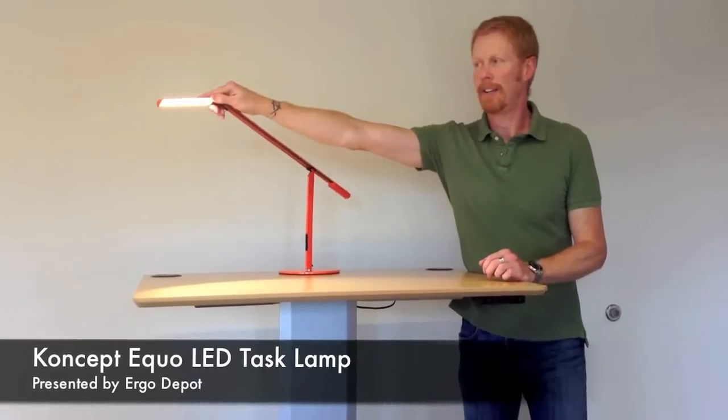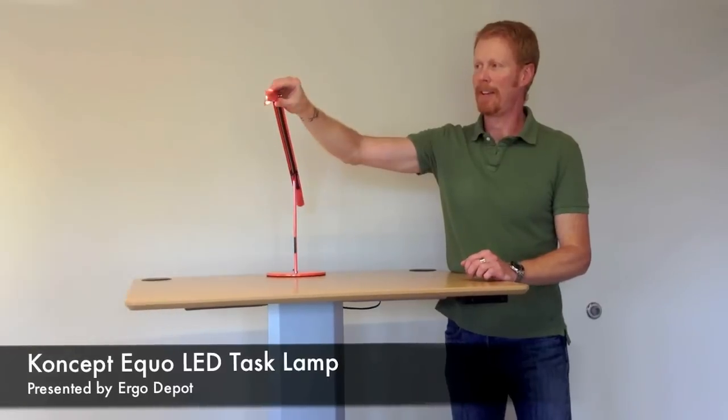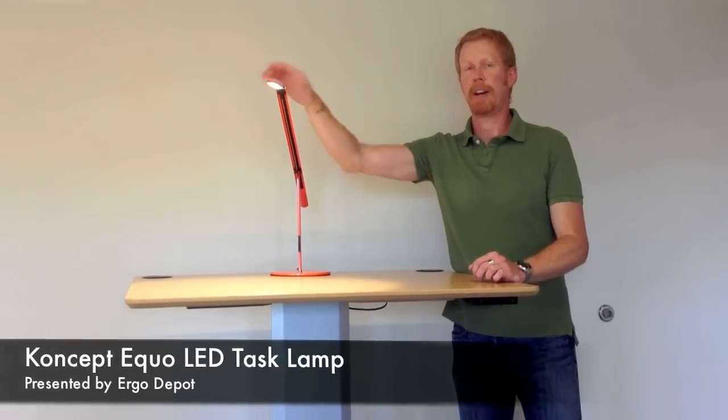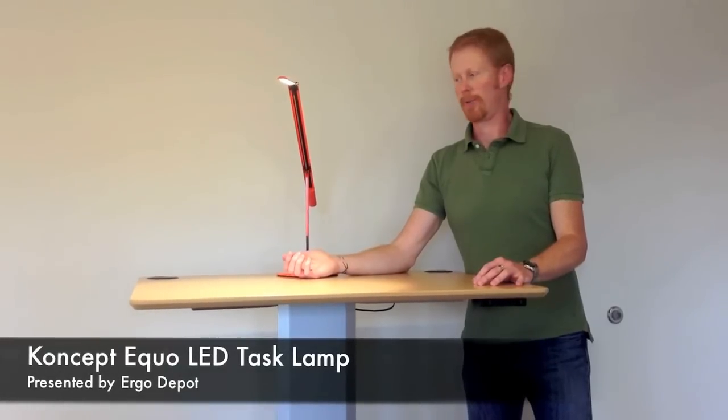It has a row of 28 LEDs to provide the light, and the lamp can be rotated 180 degrees. It's rated at 50,000 hours of lamp life — that's 17 years if you're using it 8 hours a day.